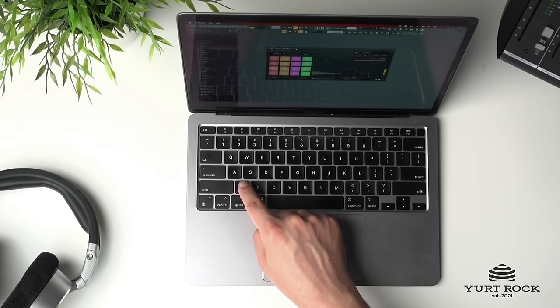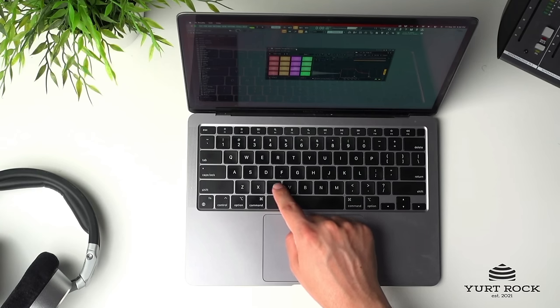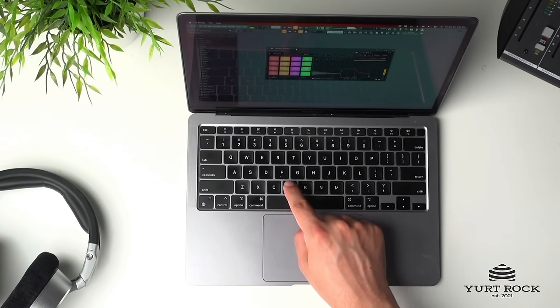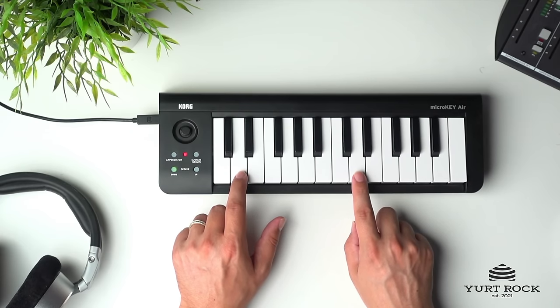You can also use your computer keyboard for those times when there's no MIDI controller available, or if you produce without one. And of course you can use any MIDI controller.